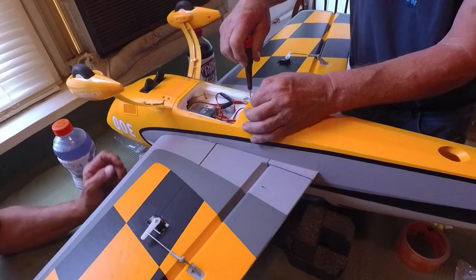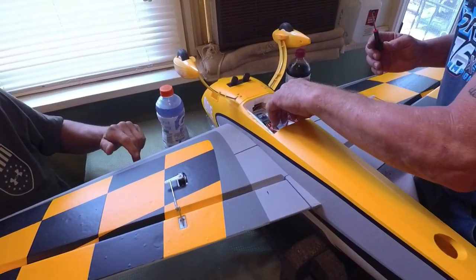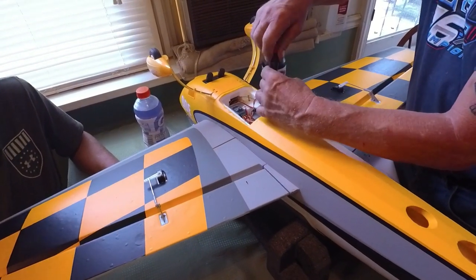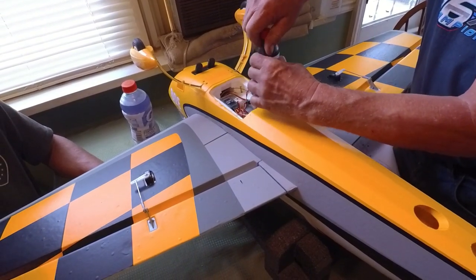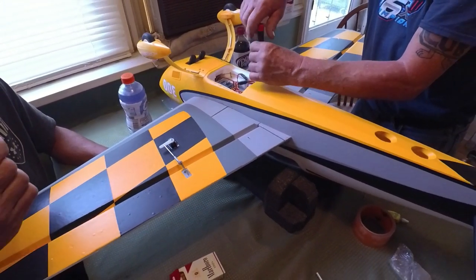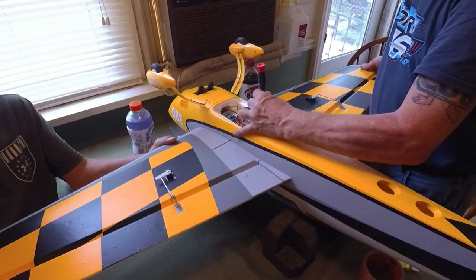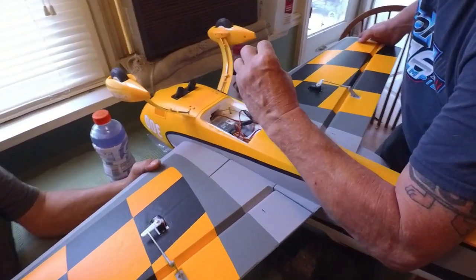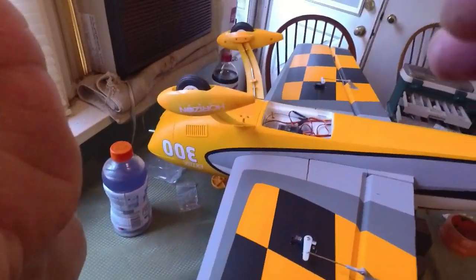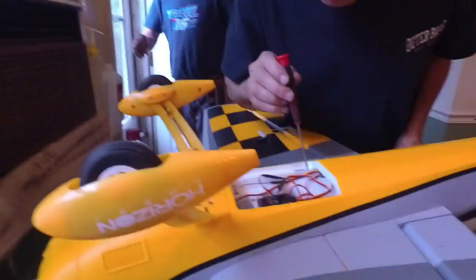The E-flight Extra 300 3D by Horizon Hobby — you guys know where to get it. Would this plane set you back? For the extra prop, the battery, and the plane — about $400. That's for the battery, prop, and a good battery. It's a bind-and-fly. I wanted a 4S because we want to try it in the Timber Axe as well with a big battery.